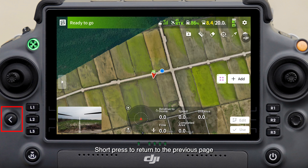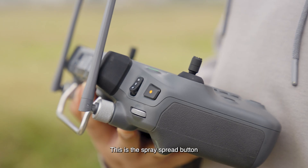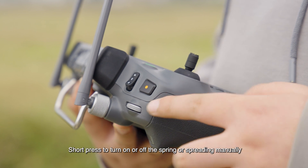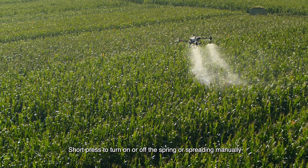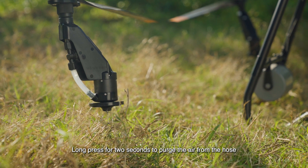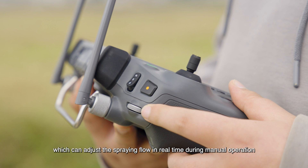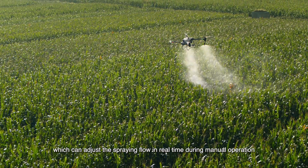This is the back button. Short press to return to the previous page. This is the spray spread button. Short press to turn on or off the spraying or spreading manually. Long press for two seconds to purge the air from the hose. This is the flow adjustment dial, which can adjust the spraying flow in real time during manual operation.